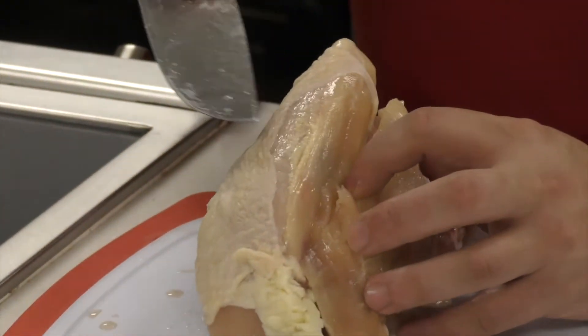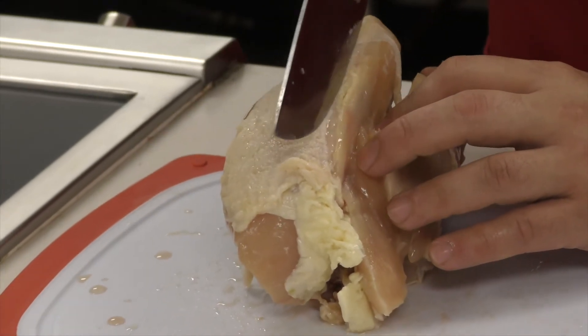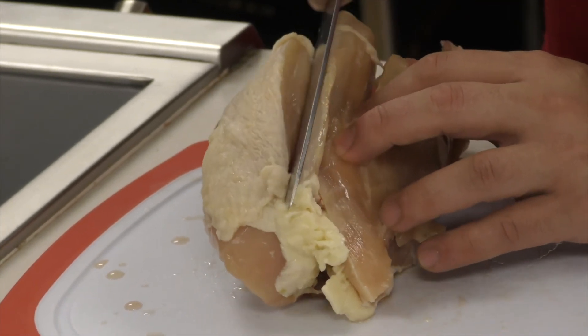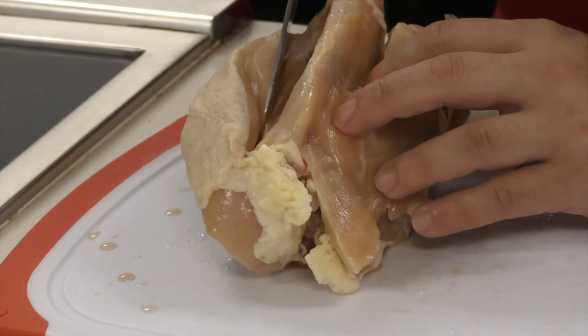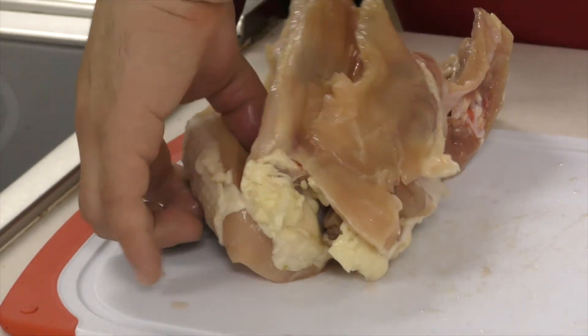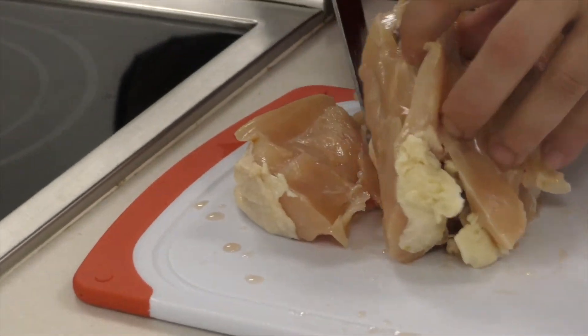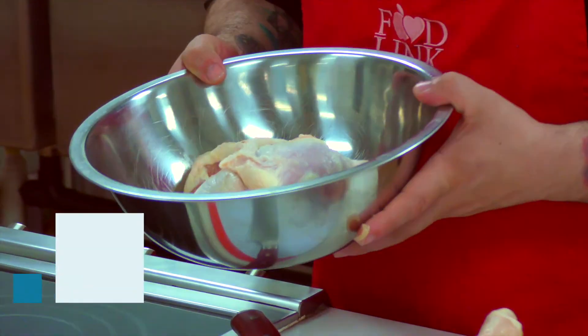It's a little bit more difficult because there's not as much surface anymore, but just slowly follow the thumb along the chest, the leg, make a small curve, and follow it all the way down. That gives you the breast, the thigh, and the wing — and that's how you break down the chicken.